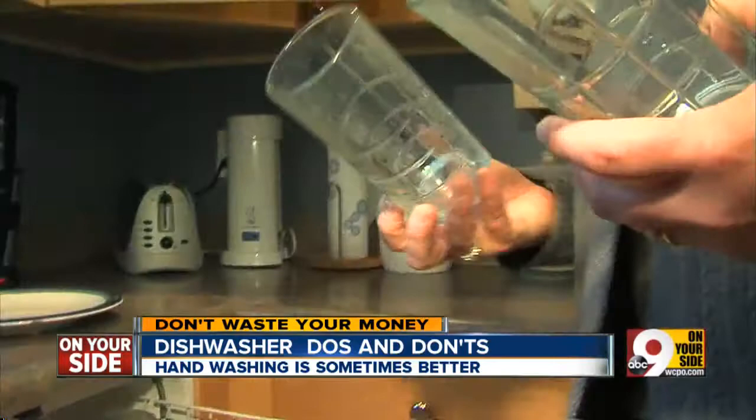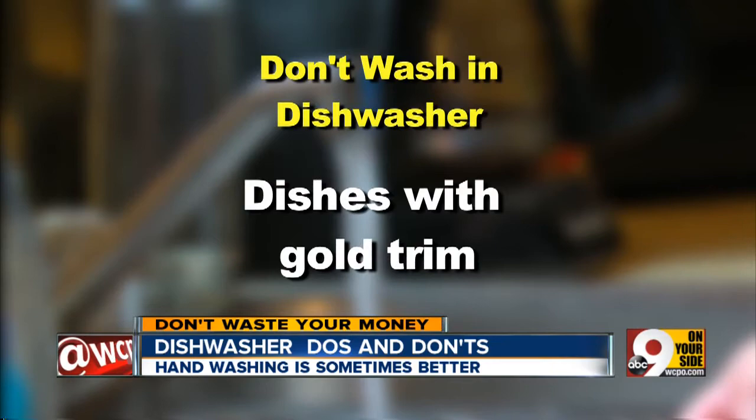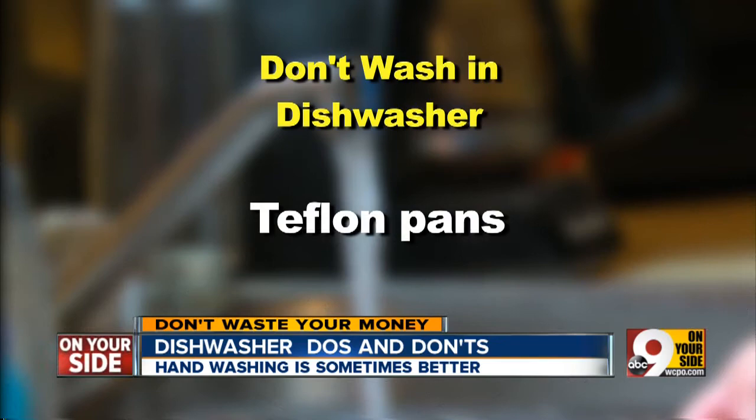Fine crystal — it's easily damaged. Dishes with gold trim — the gold can flake off. Soft plastic — it can melt. Teflon pans — they can lose their nonstick surface. Wooden spoons or cutting boards — the wood will dry out and crack. And cast iron pans — they will lose their oily surface.